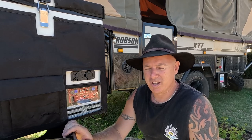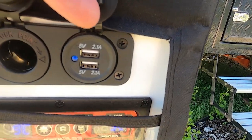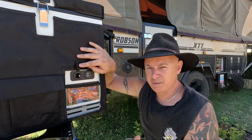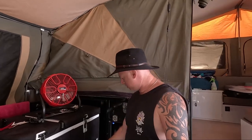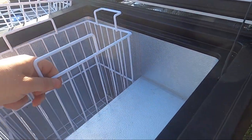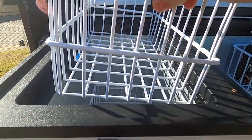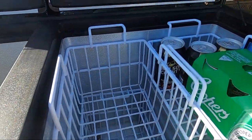Something I thought at the time would be handy but I've actually found myself using quite a bit — there are actually three USB connections on this fridge, they're 2.1 amp connections, and there's also a SIG socket. The bars inside can be removed if you don't want to use them. I'll just show you — the containers here can actually be changed over. He comes out, and that one sits on top.